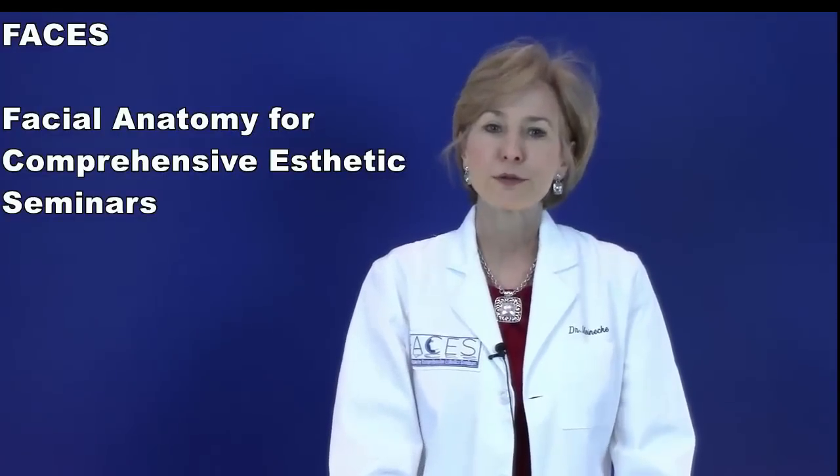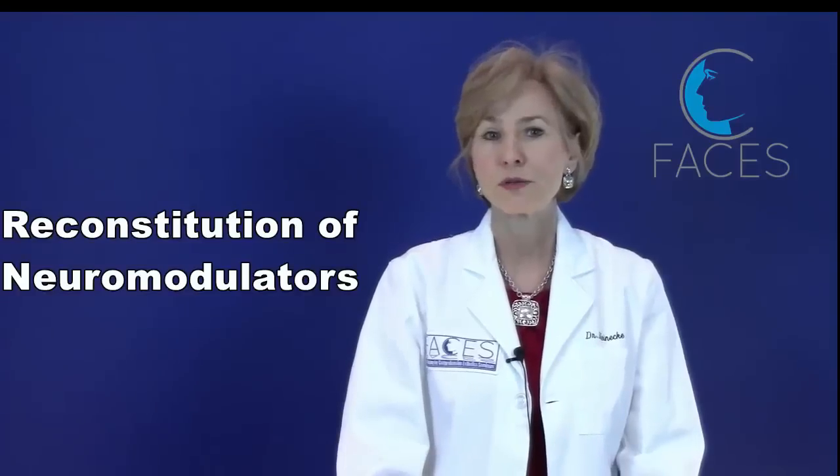Hi, I'm Dr. G.G. Meineke for FACES, and this video will review reconstitution of neuromodulators.